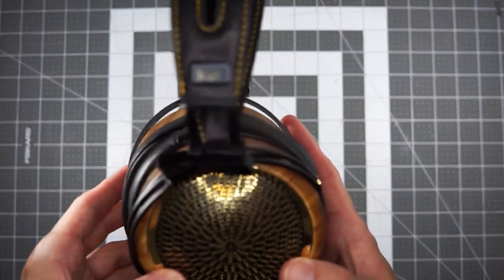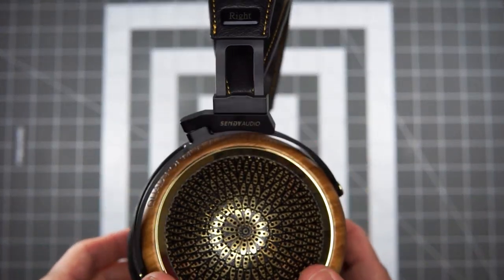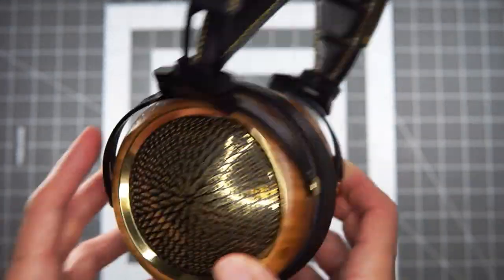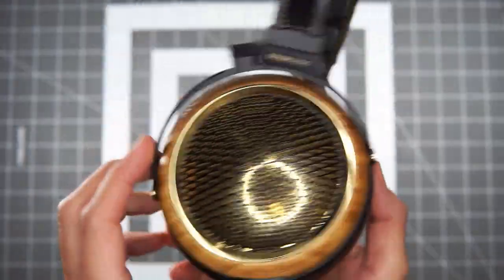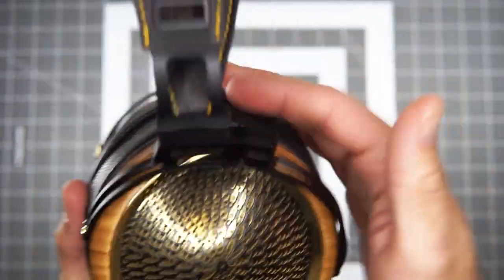Today we're looking at a pretty recently released piece of gear from Cindy Audio. It's called the Peacock. This is a large format open back planar, over-the-ear headphone.